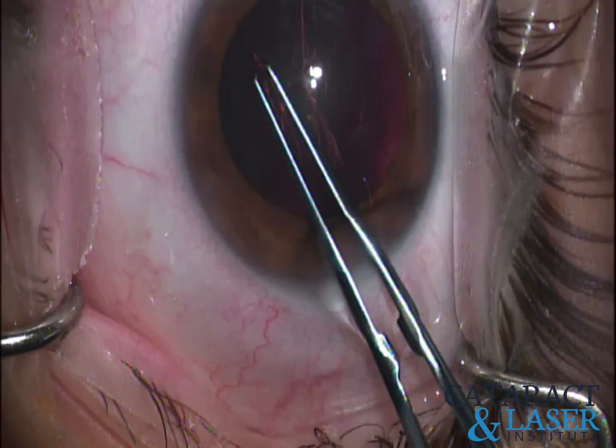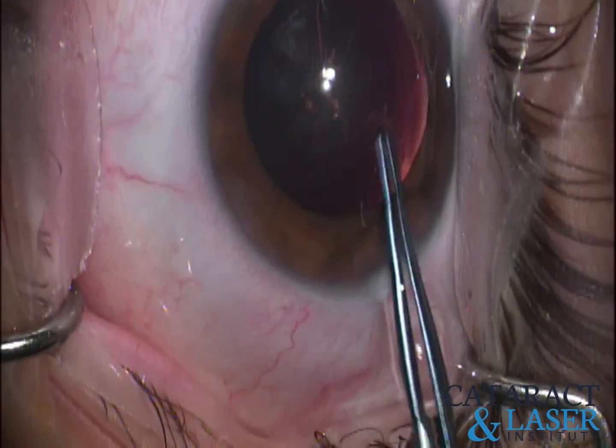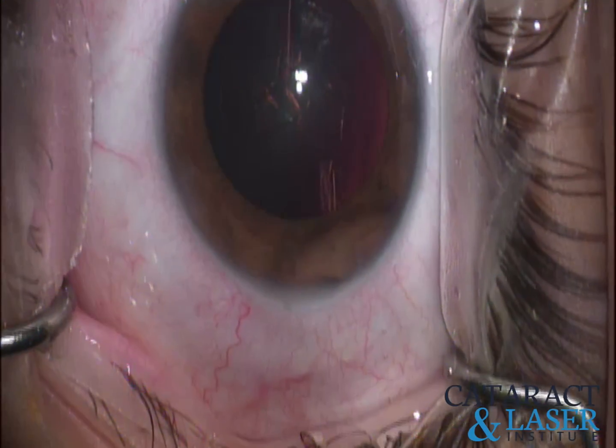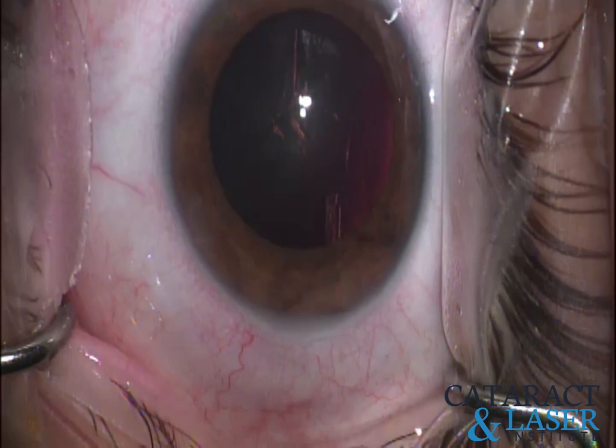I kind of err on a slightly larger rhexis with these younger patients because my goal is going to be to burp that entire lens forward, instead of dividing it and doing the divide-and-conquer technique.